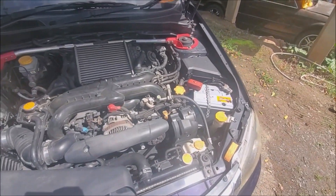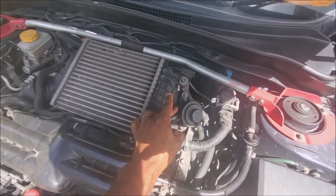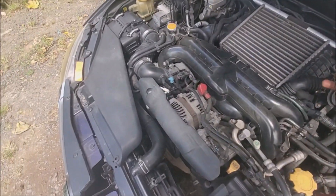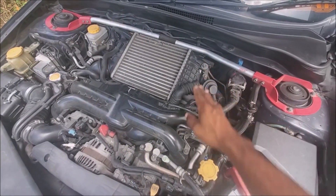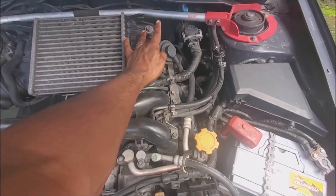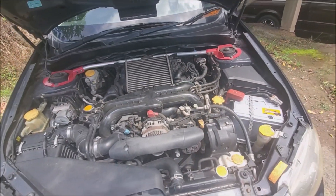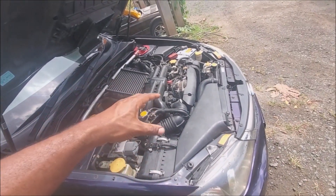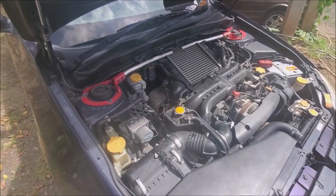Another thing a lot of Subaru guys want to do: this is the factory bypass valve. With a MAF-based system you cannot vent this to atmosphere — you have to recirculate it back. With speed density it doesn't matter; we can cap this off and put in your favorite blow-off valve of choice, make as much noise as you want if that floats your boat. You can run an HKS SSQ or whatever loud blow-off valve you want. Also, you can put whatever intake you want on this car — bend something custom, route it through the headlight, it doesn't matter with speed density. This is bridging the gap between the factory ECU and a standalone.